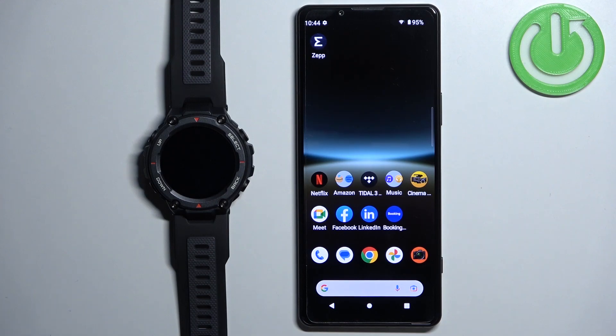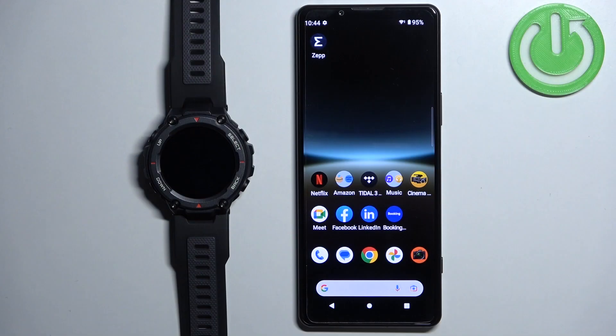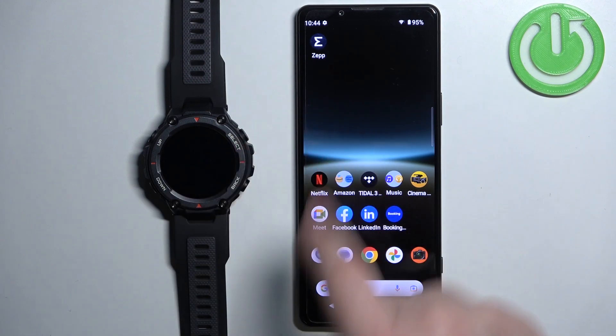Welcome! In front of me I have the Amazfit T-Rex Pro, and I'm going to show you how to install additional watch faces on this watch. Before we start, you can install additional watch faces on this watch in two ways. The first way is to do it through the ZEP application, basically the application you use to pair the devices together.